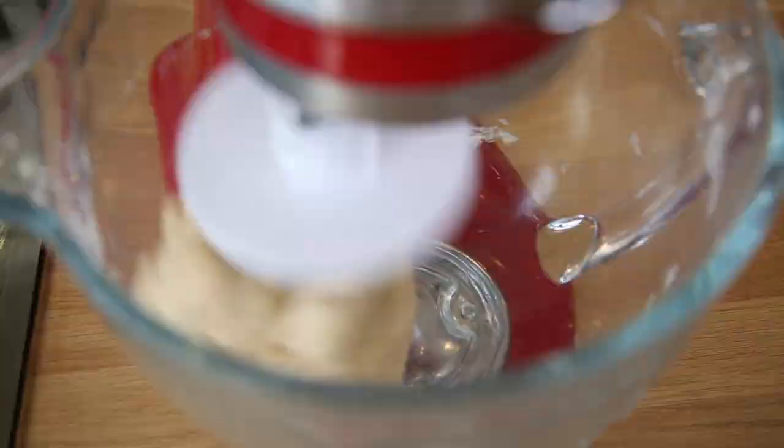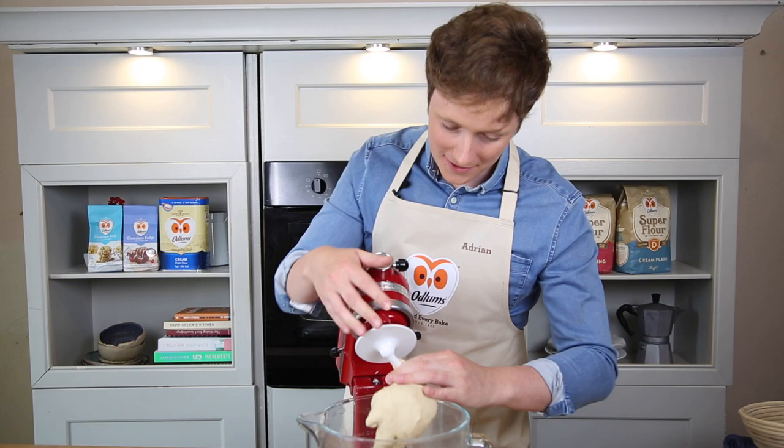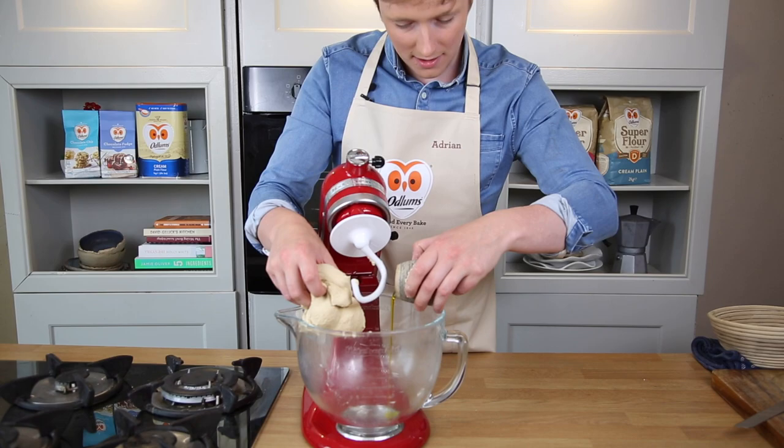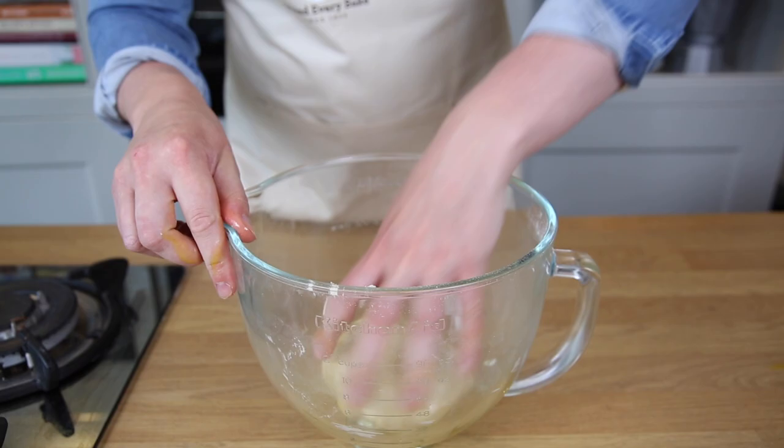Once that is done, we just remove your dough hook and take the dough into the same bowl. I'm just going to show you an easy little trick to save on washing later — a little bit of oil in here, and you just oil the bowl with the dough, shaping it around so it doesn't stick. Wrap that in cling film and then leave it for 50 minutes to proof.